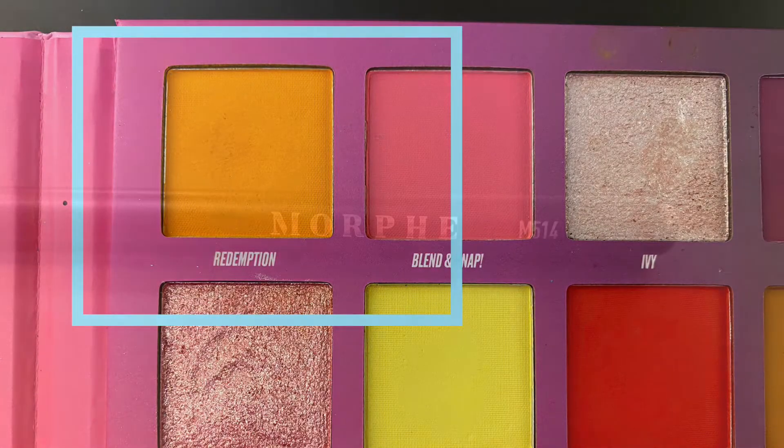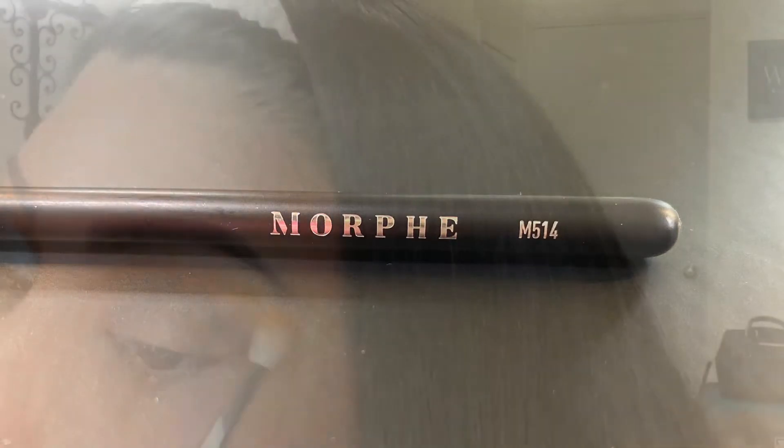Next, I'm using the shade Redemption and I'm going in with the Morphe M514 just to continue to blend.